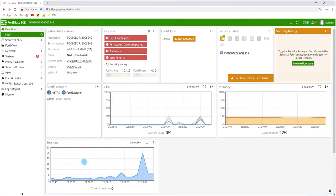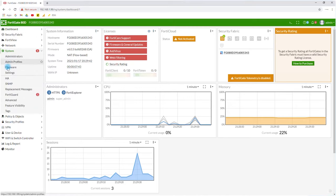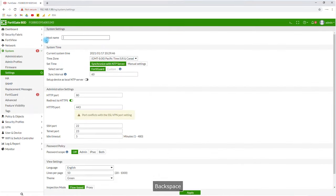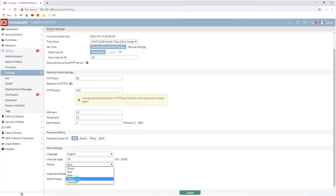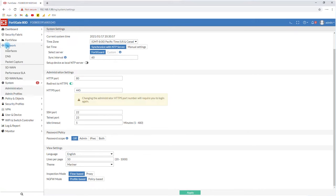One of the first things I like to do is go to System > Settings and change the firewall hostname. I'm going to call it 'FG' for FortiGate. I also set the domain name. The HTTPS port stays at 443, language stays English, and I pick a better color theme. I forgot to click Apply at first, so I'll go back to that later.